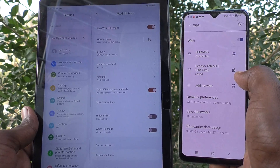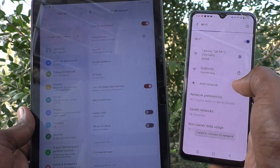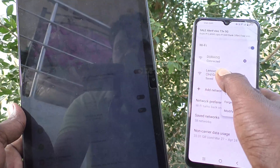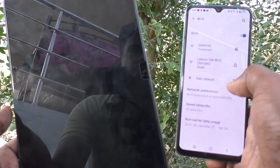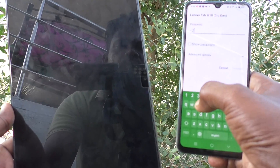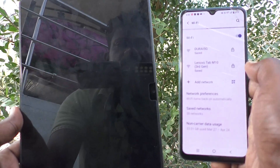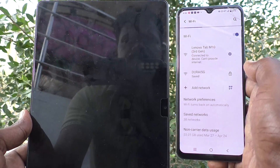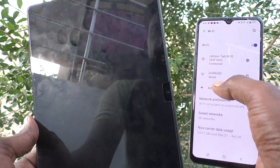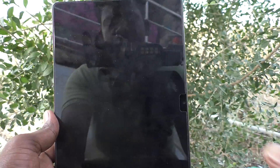In this way you can easily create a mobile hotspot on your tablet and connect to another device. It's showing 'Failed to connect to network' — so click Forget and try again: type 1-2-3-4-5-6-7-8 and click Connect. Yes, it's connected now. If you put the wrong password it will not connect. It has been connected successfully. That's all friends, thanks for watching, bye.